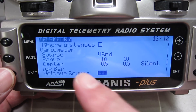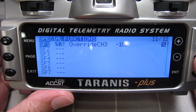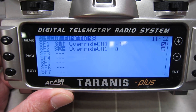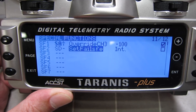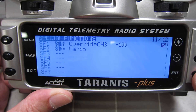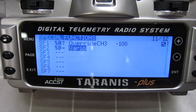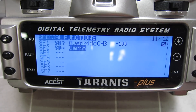So that is now set up. But what we need to do is go and set up a switch which will activate that. We'll go back to special functions, select the switch — say the SD switch in the middle position — and find the Vario. So now when the SD switch is in the middle position, we should get the Vario sound. I'm lifting the model up quickly and it's giving me the Vario sound, and there's the sink sound as well.